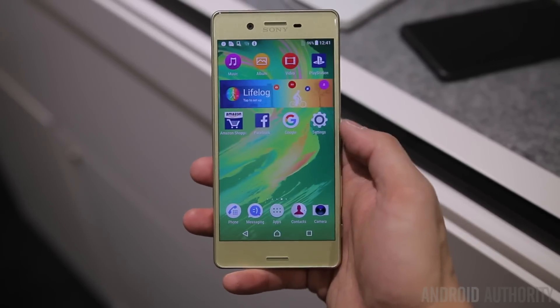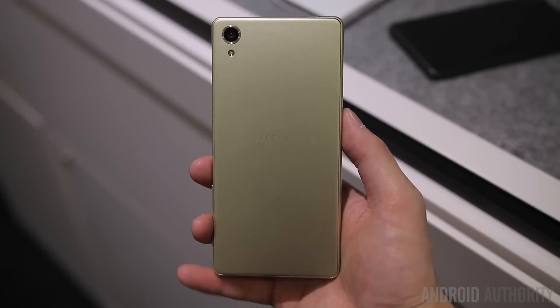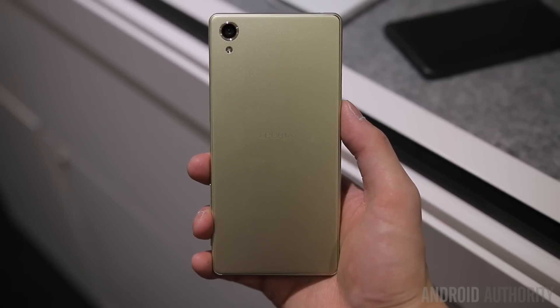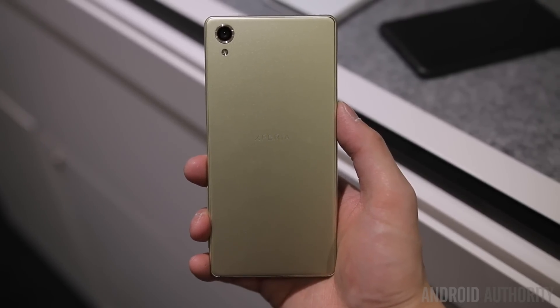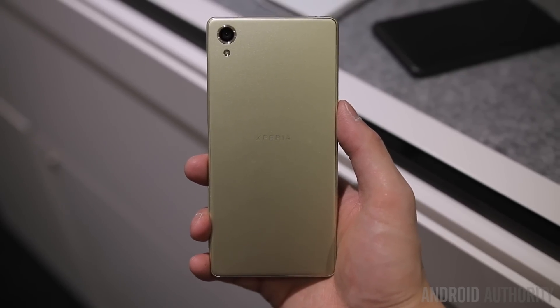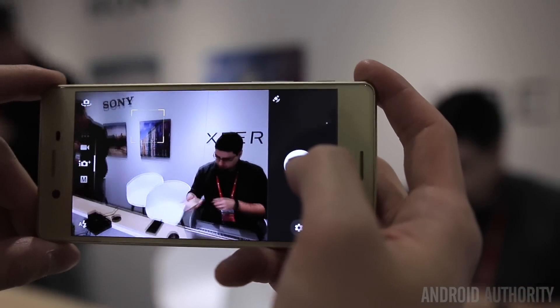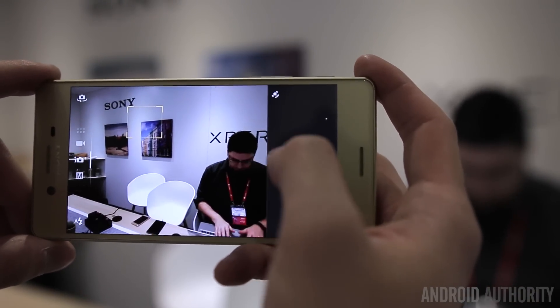The Xperia X is identical to the X Performance in a lot of ways but there are a few key differences. It doesn't have the same brushed metal backing or waterproofing capabilities, and you're getting a Qualcomm Snapdragon 650 processor instead, but otherwise the majority of the specs like the 1080p display, cameras, and fingerprint sensor are pretty much all the same.